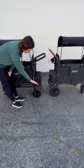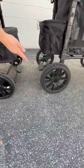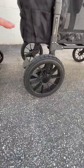The wheels are different. The Elite has much smaller wheels, but they're still considered all-terrain. The W4 has all-terrain XL wheels, so they're much larger.